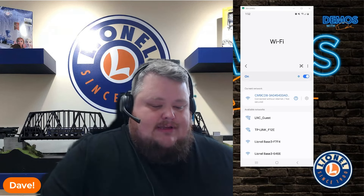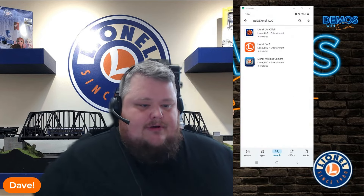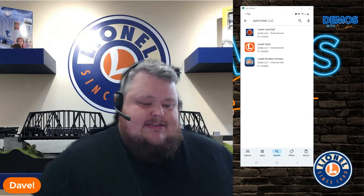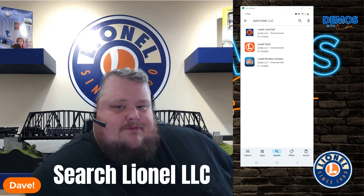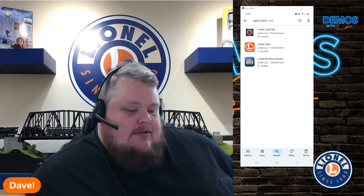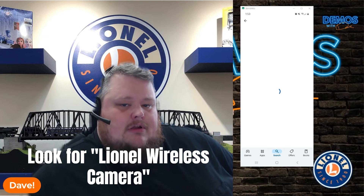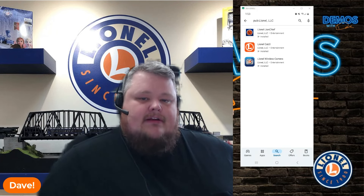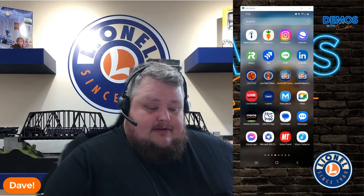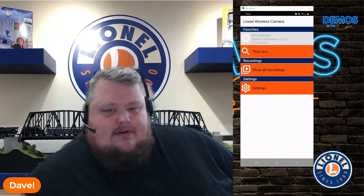Now that we're connected to the camera car, I already have the app installed. But you're going to go to the Play Store — I just typed in Lionel LLC and a few different apps popped up, with the Lionel Wireless Camera app there at the bottom. When you find it, you'll get the option to install it. Once you do, go to your settings, find the app — it's going to be called Lionel Wireless Camera — and tap that icon. Here we go, this is the app.